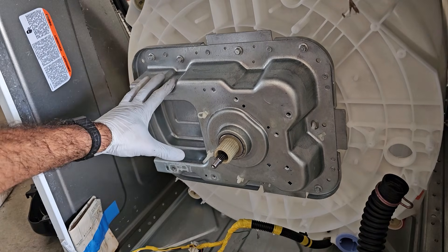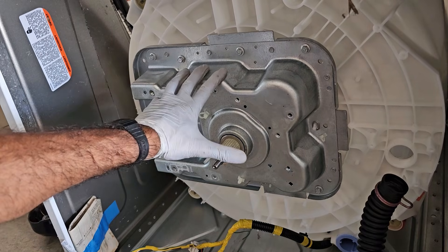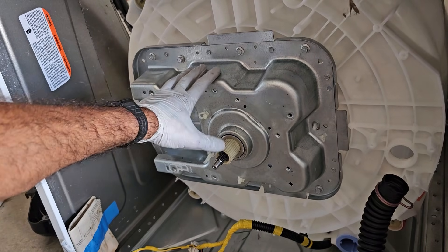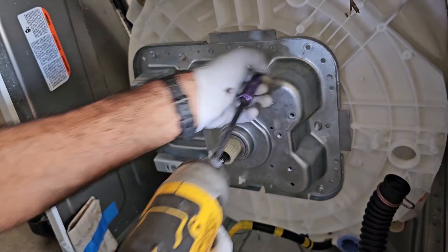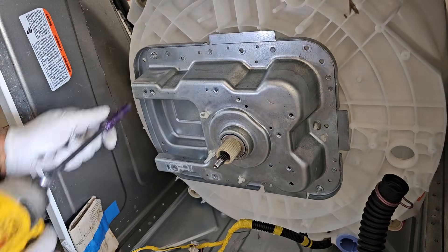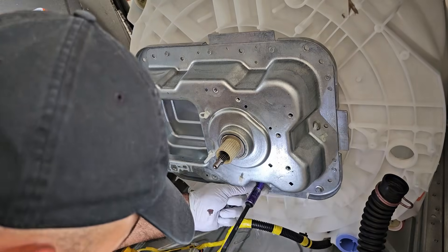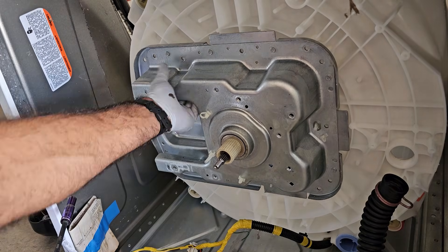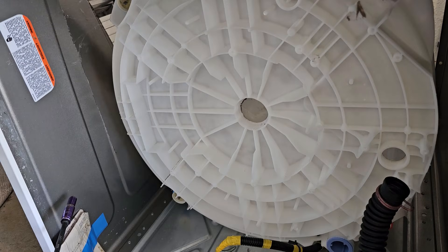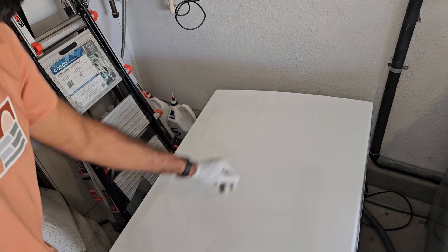Now undo the eight 10-millimeter bolts that hold on the transmission. Just this transmission alone is worth the price of admission for me. Then stand the machine back up.